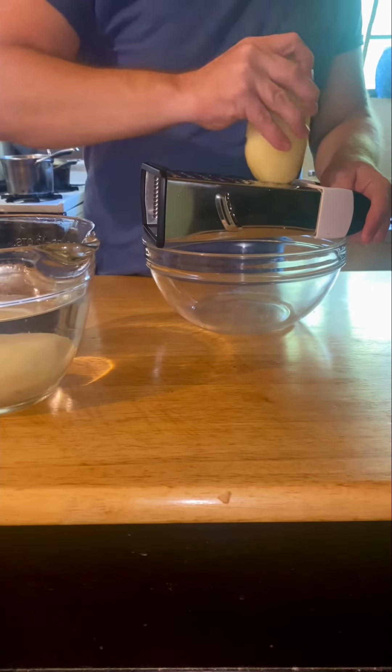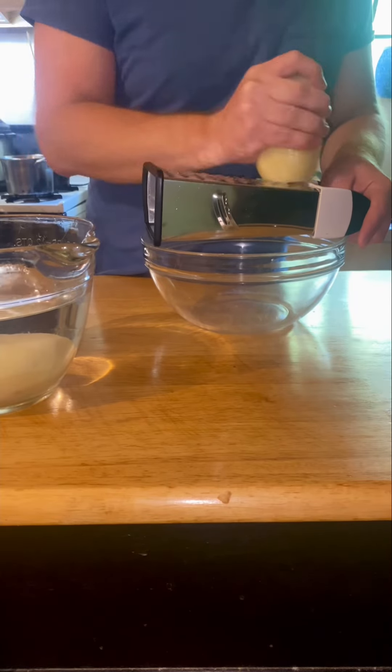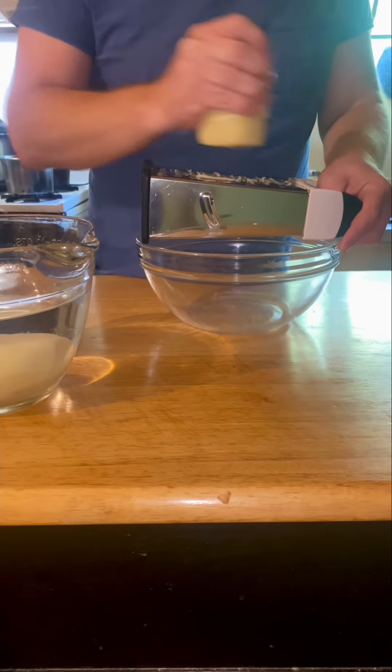Then take them out and grate them, until they're just a bunch of potato gratings. And that can take you a little bit.